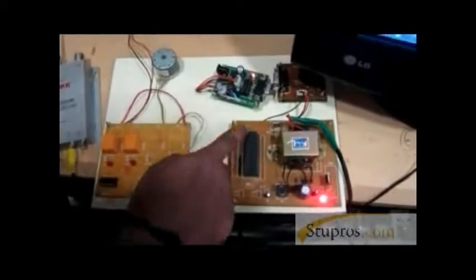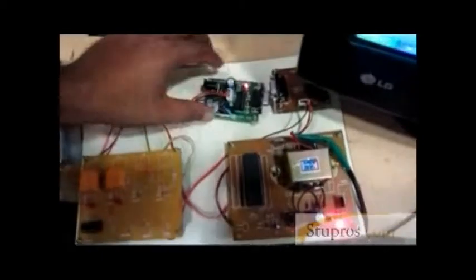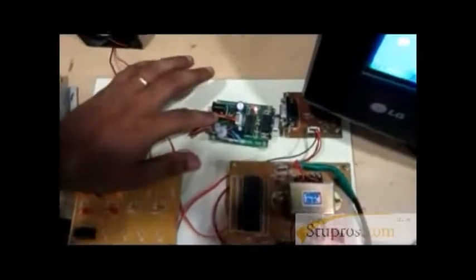This is the microcontroller IC — the 8051 microcontroller IC. This is a Bluetooth module for wireless communication purposes.